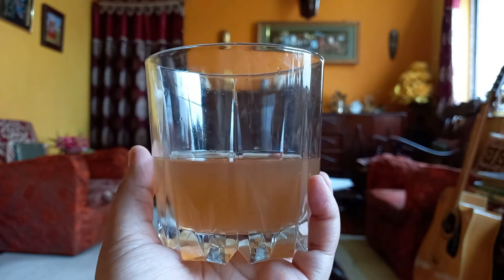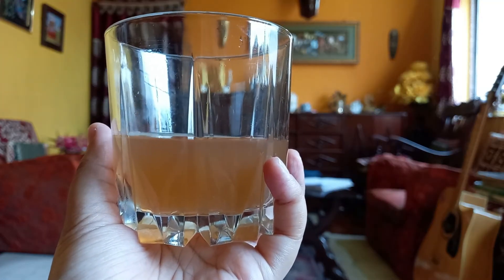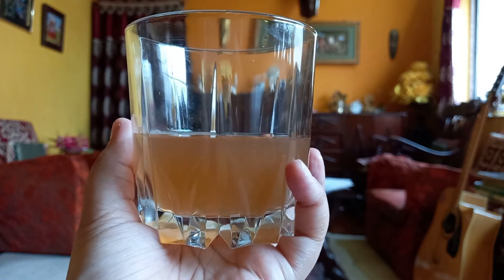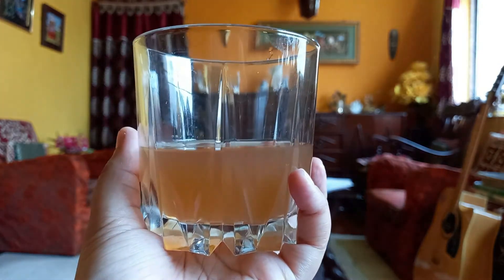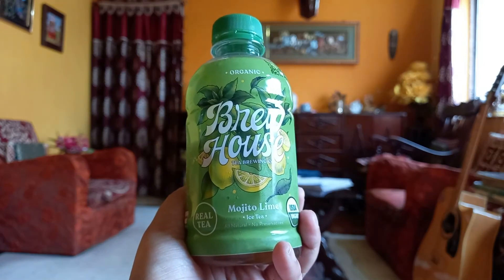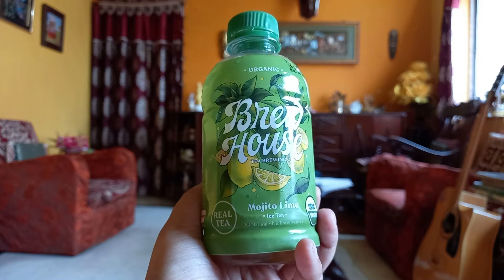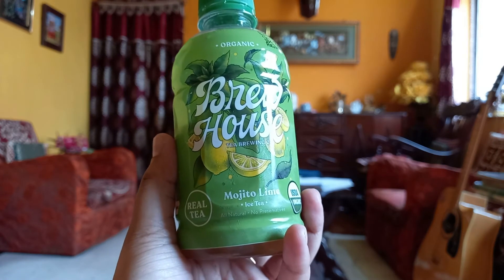It tastes really great. It is best if you have it very chilled — I suggest adding ice cubes for the best experience, just like iced teas you get in a cafe. I quite liked it. So at 40 rupees, I am recommending it to you guys — buy it! The Mojito Lime Iced Tea is really, really great. It is as good as the cafe ones, trust me.